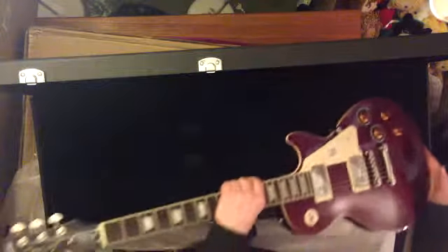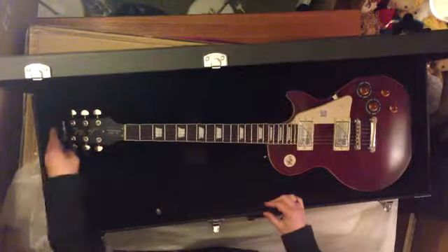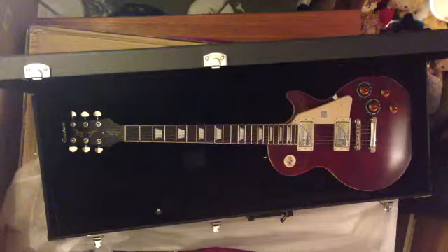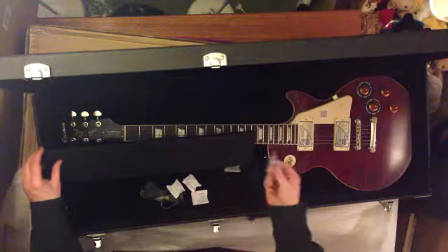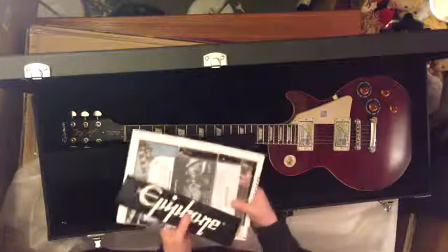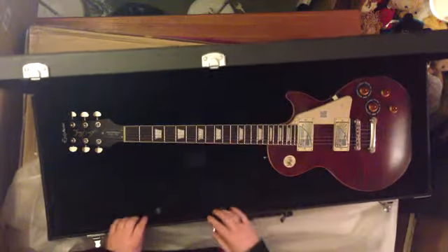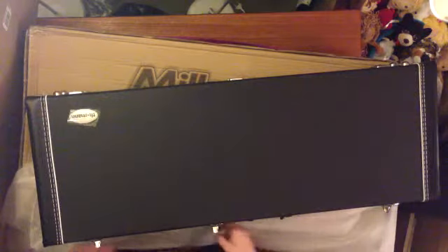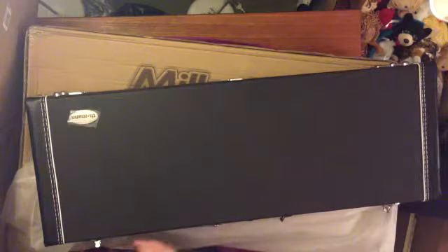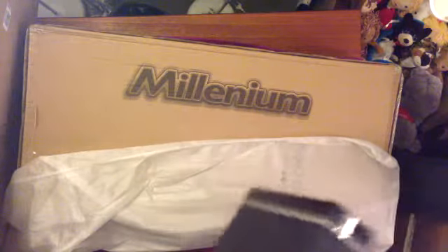Putting it carefully into a brand new bag — and that's where it is. The truss rod adjuster and the documentation, a sticker that came with it — that's going to be preserved in the glove compartment of the bag. And that's basically the main unboxing. We'll put this safely somewhere.